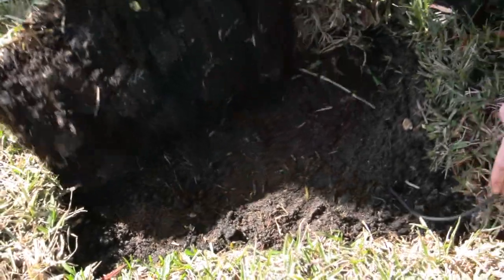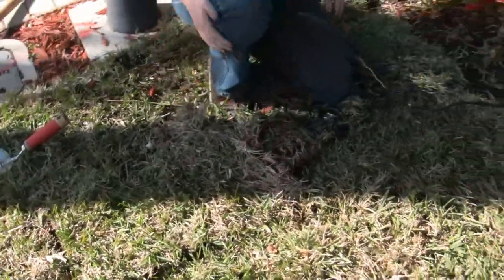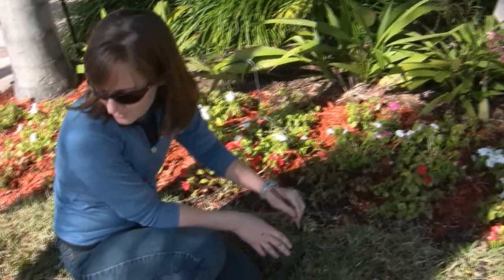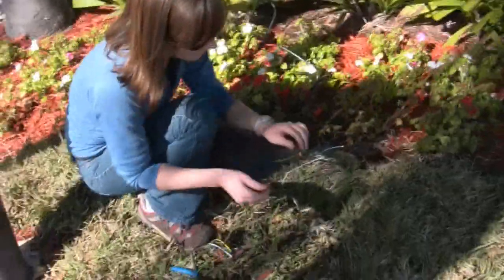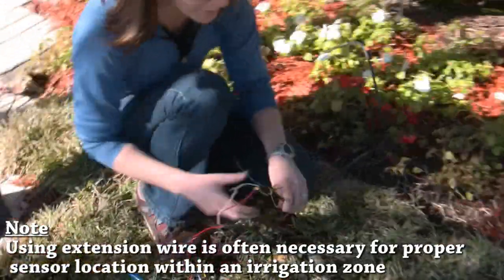We want to pull the grass back over that. The next portion is going to be connecting the wire from the sensor to the wire that goes to the valve. Because the sensor only comes with about two to three feet of wire, you want to purchase wire that basically looks like the sensor wire itself. It should be direct burial, so it's covered.